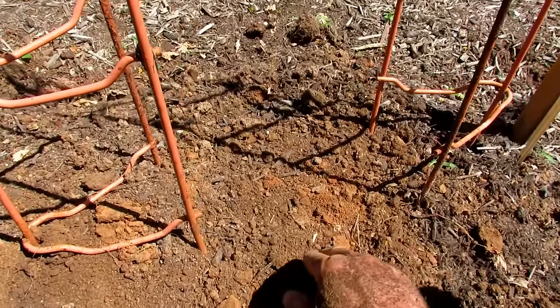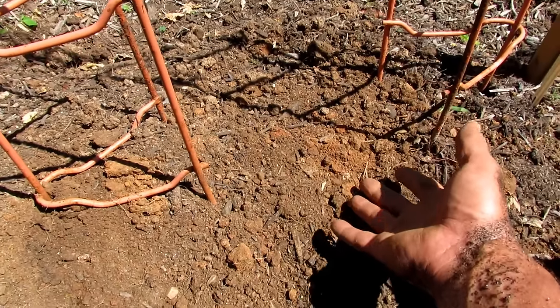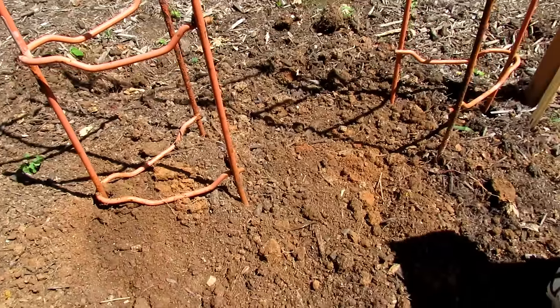When we mulch, we're going to mulch around the seeds so we're not smothering the germinating plants. They'd probably come through anyway, but just leave it open and mulch everything else — to keep moisture in the area.